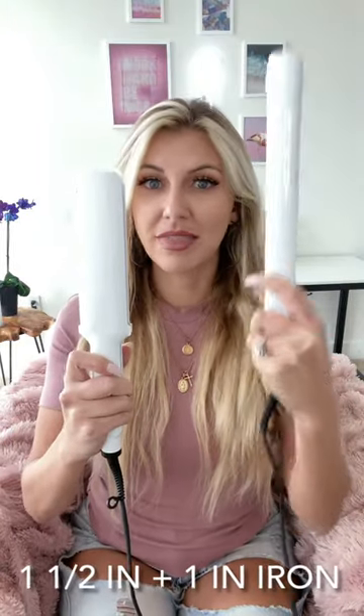I have another highly requested video — this is a one-and-a-half inch and this is a one inch iron. They're going to give us two separate types of curls. I'm going to do a beautiful beveled wave on this side and a wave forward and backwards on the other side.